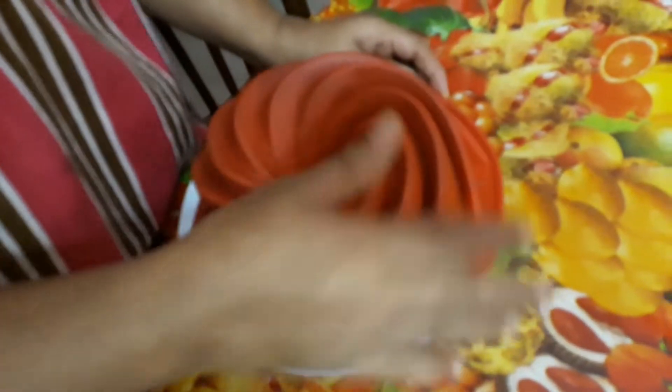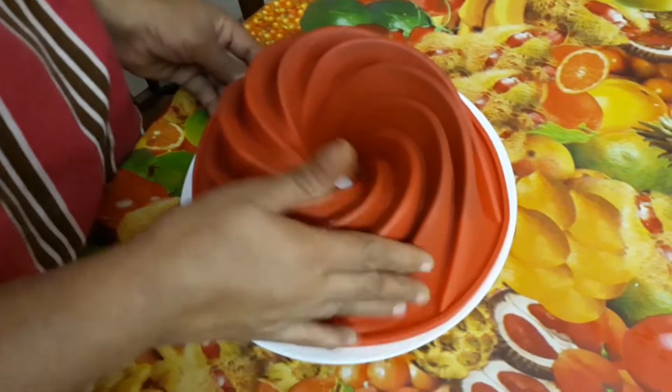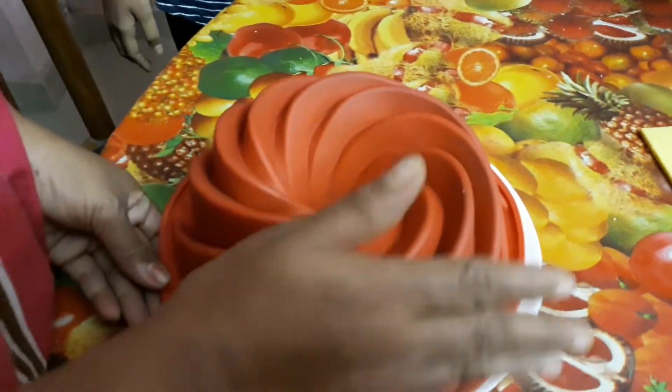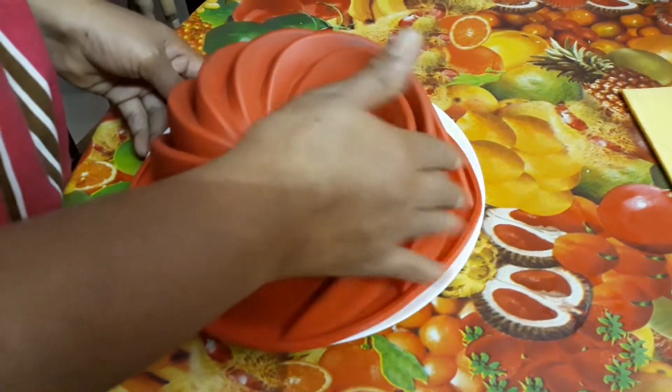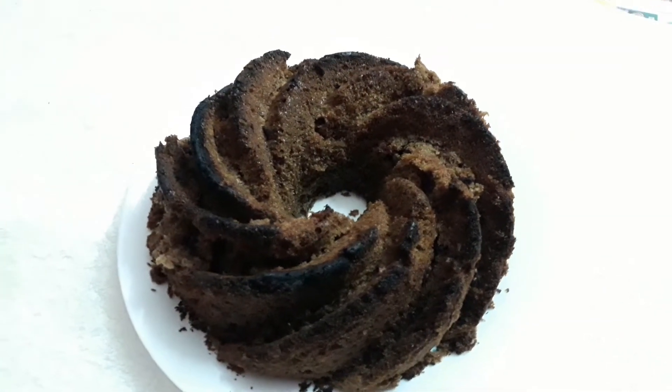Now we leave the dough to bake in the oven. Now it is perfect for the cake.